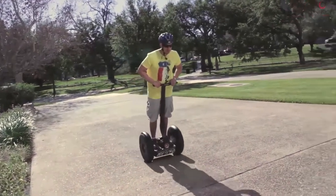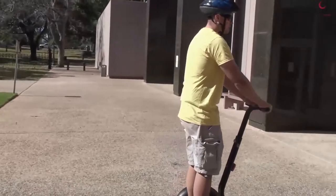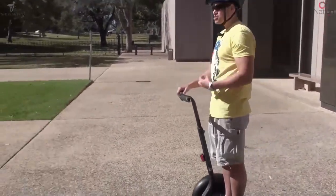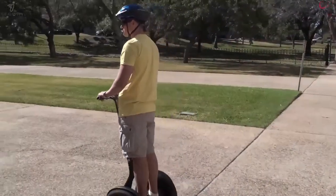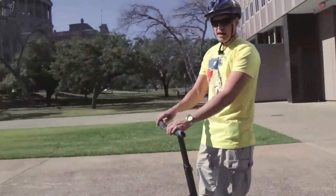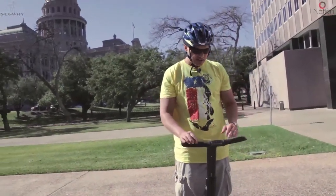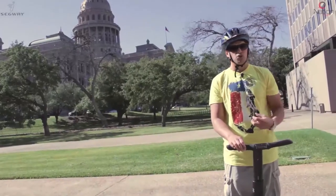To execute an abrupt stop, you lean forward to pick up speed, then lean back while bending your knees, dropping your butt, and extending your arms a little bit. That's going to help you come to a stop faster than simply leaning back lightly. To stand still on your Segway, keep your feet basically in the middle of the foot pads as close as you can, and that's going to help you maintain a neutral position.